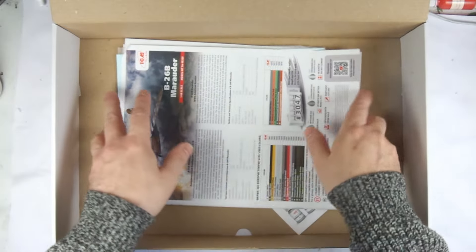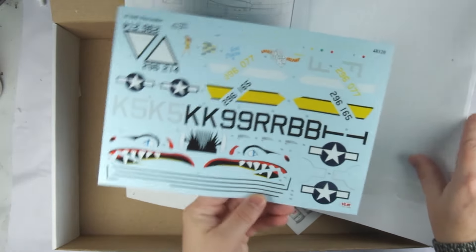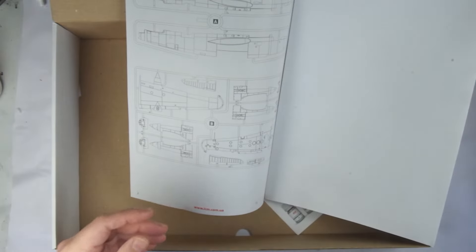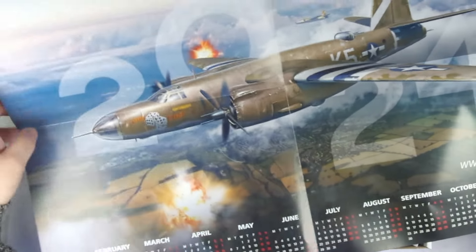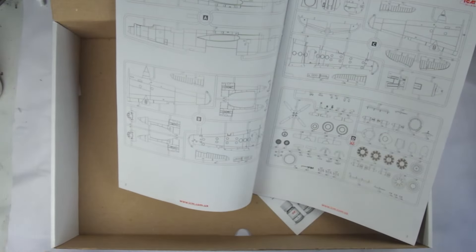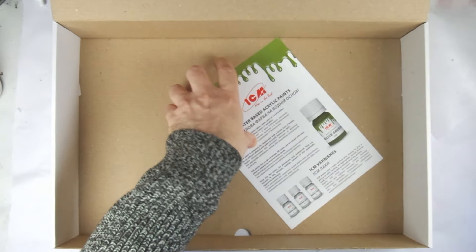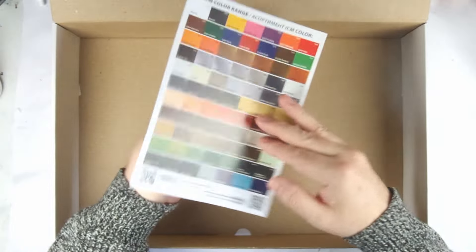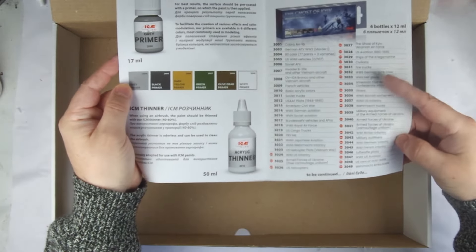Under the bags we have the printed materials, starting with the instruction booklet. Inside this is the large decal sheet and protective cover. Then we have a bonus insert — a folded full year calendar featuring the B-26 box art. This is a really nice little addition which ICM didn't have to do and it just shows what sort of a company they are. At the bottom of the box is the usual ICM paint leaflet, showing both their entire paint range and also the paint sets to enable modellers to buy what they need for a kit in just one set.